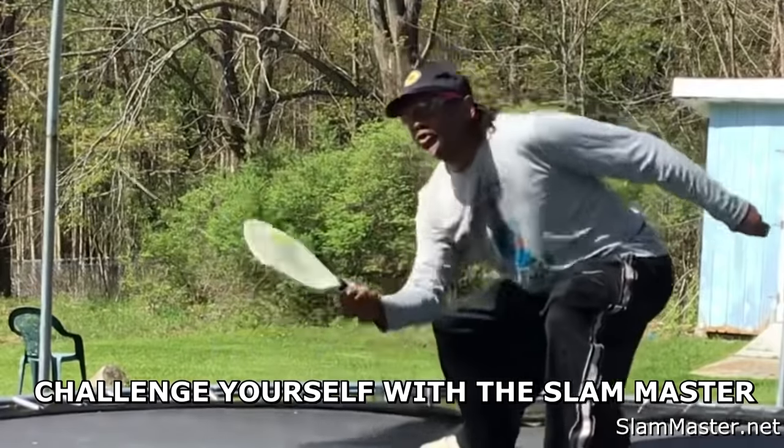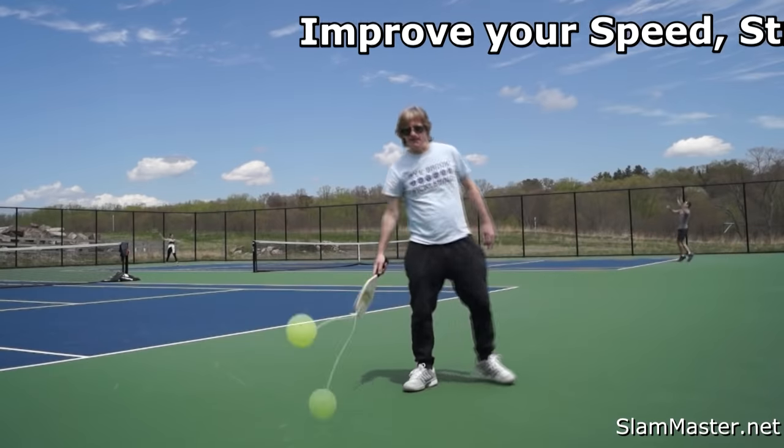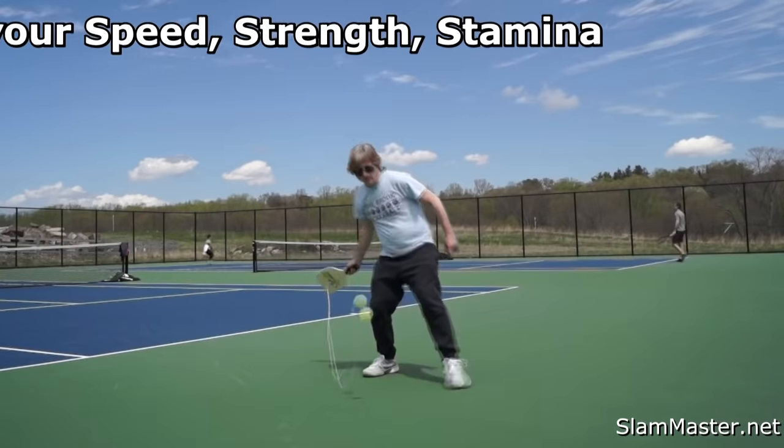Gonna take my game to the next level. Challenge yourself with the Slam Master. Once you get the motion, it's great to improve your skills. Improve your speed, strength, and stamina.